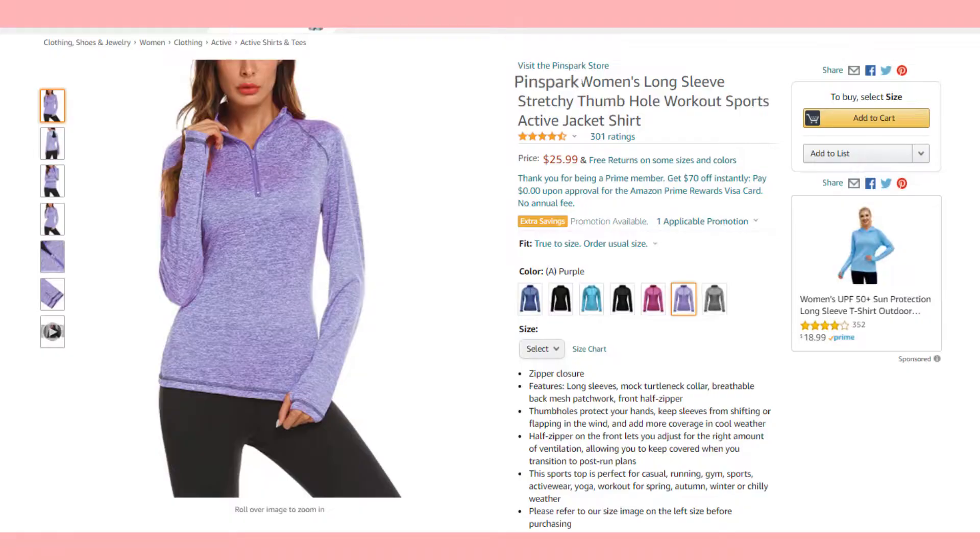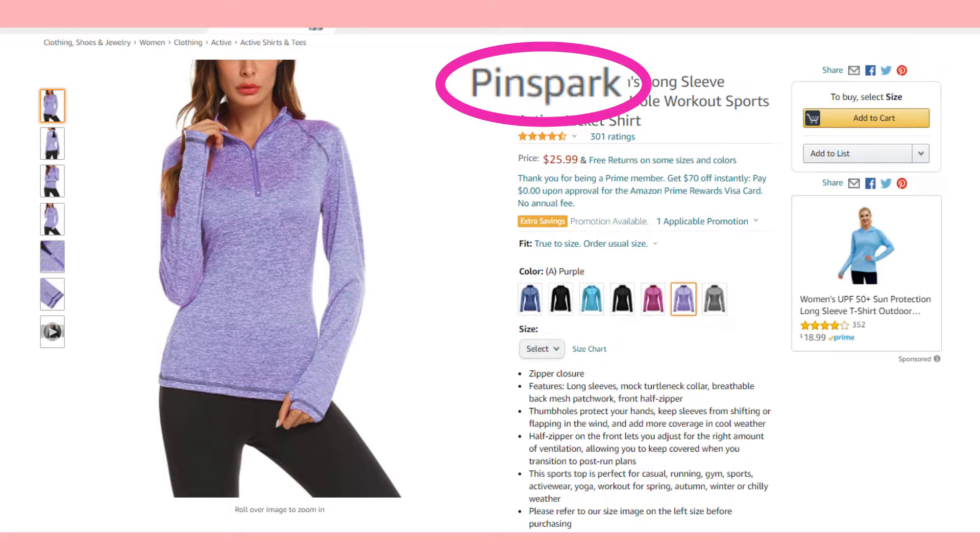Hello and welcome to my channel. My name is Elaine Rao and I do product reviews. Today I'll be reviewing Amazon brand Pins Park Athletic Purple Long Sleeve Zip Up.